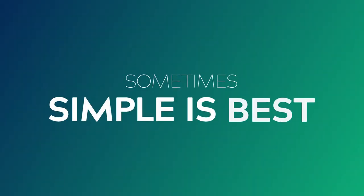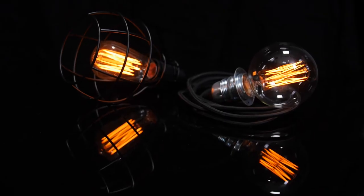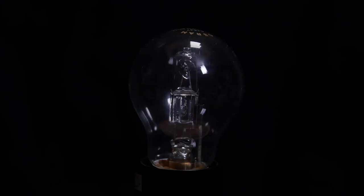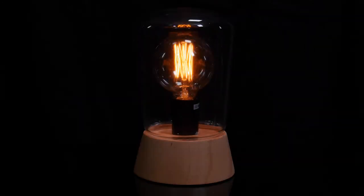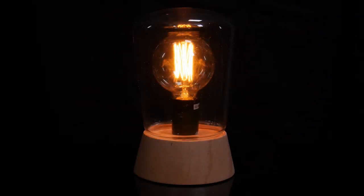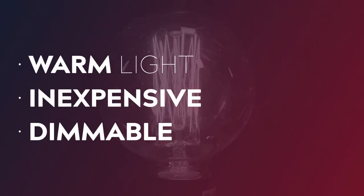Number one: bare bulbs. Sometimes simple is best and a bare bulb can look awesome in the right setup. You can hang them, put them in a fixture, or get a myriad of different accessories and find different and exciting ways to use them. For film and video it's best to stick with old school incandescent or tungsten halogen globes. Edison globes are also fantastic if you want to add in that cool vintage look. All of these types of globes produce a lovely warm quality of light, are very inexpensive, and they're dimmable, which is really important.